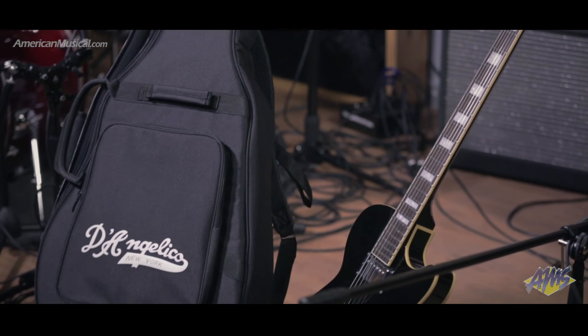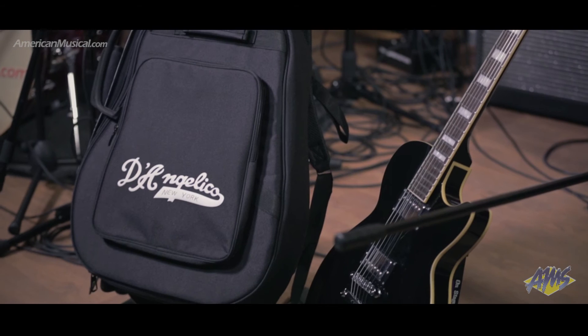The included gig bag makes it easy to transport this guitar to lessons, gigs, and rehearsals.